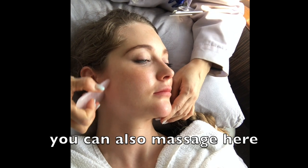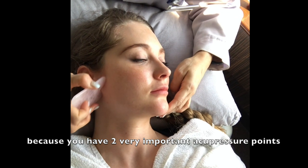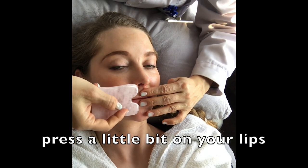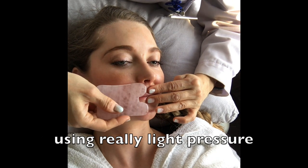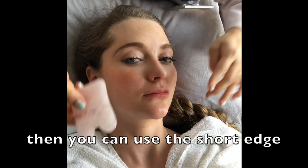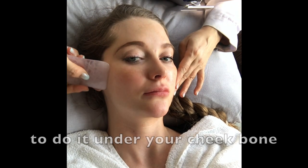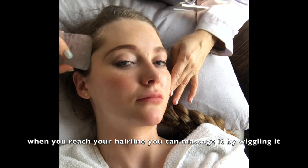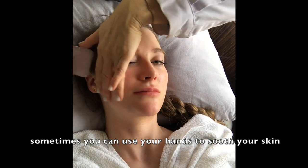You can also do a little bit of massage by wriggling here, because here you have two very important acupressure points. Then you can start from the mouth — press a little bit on your lips. Use it with really light pressure and a really flat angle.